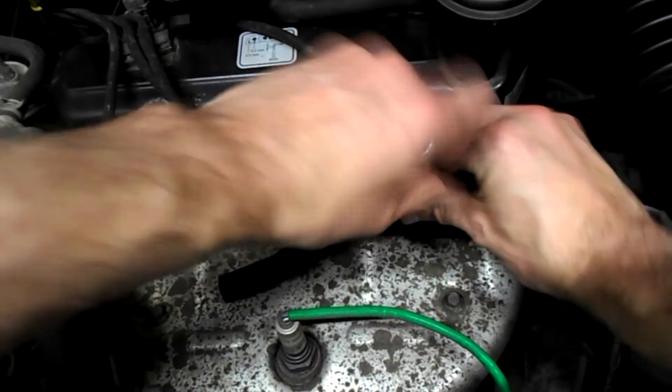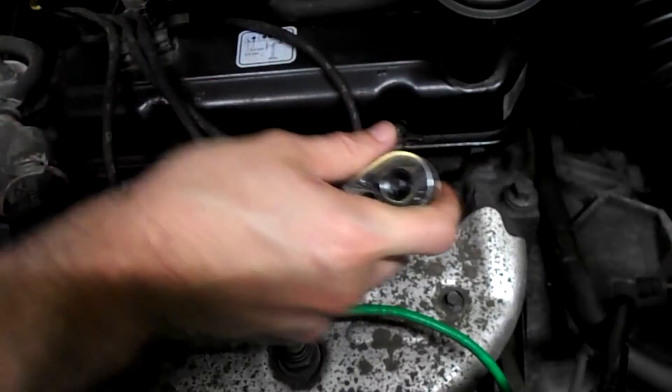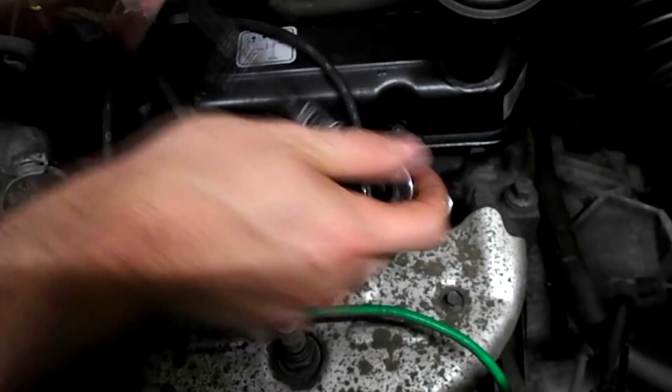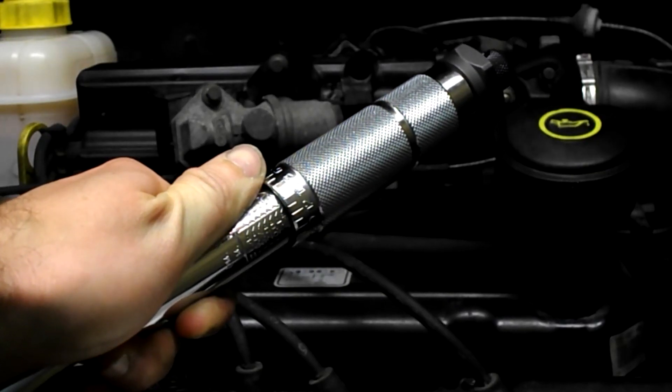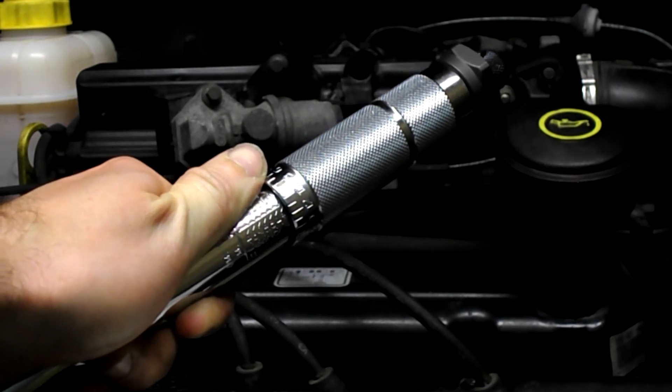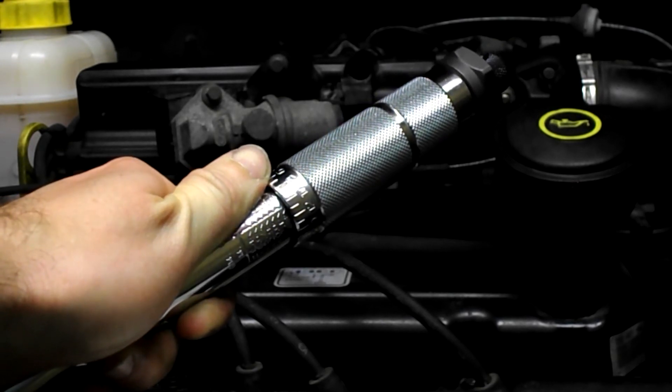New spark plug in. Spark plugs should be tightened to the correct torque setting — in this case it's 13 foot-pounds of torque — however some mechanics may do this by feel.